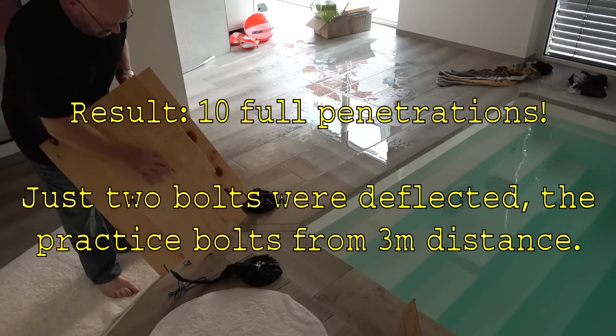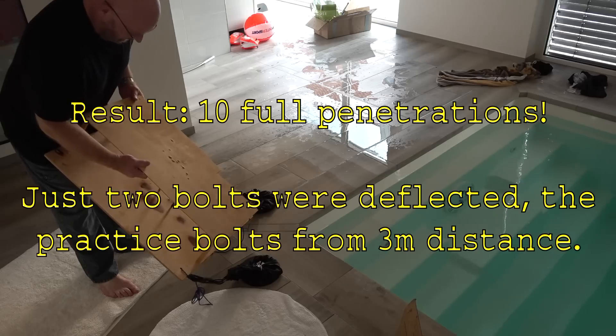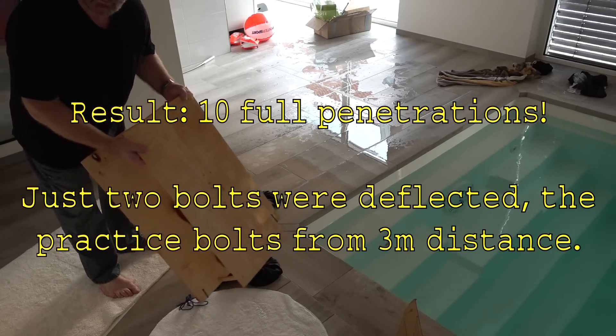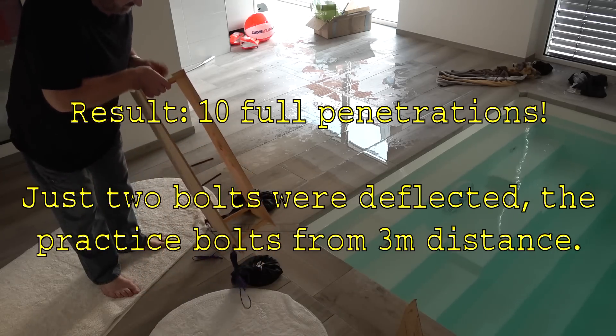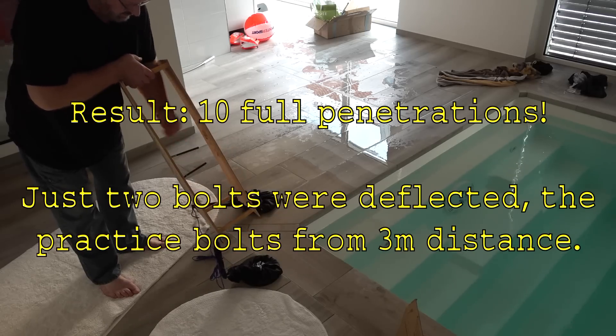As you can easily see, the boards are punctured quite a bit. All of these would have been deadly for fish, I believe. And the last two you can still see went all the way through and stuck solid in the second board.